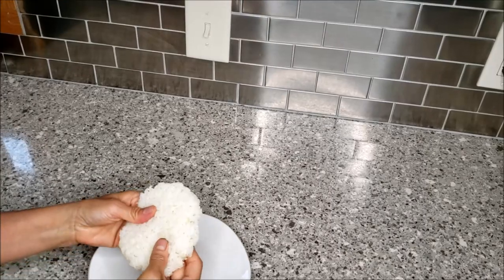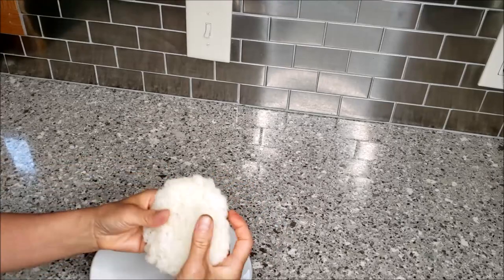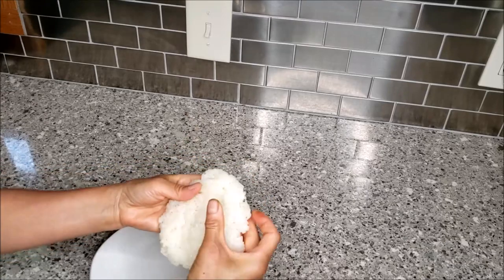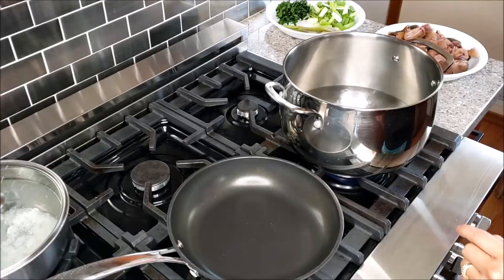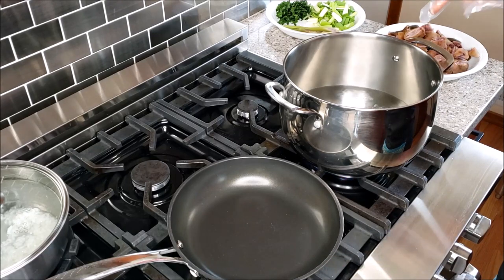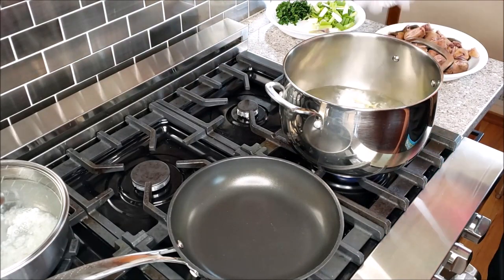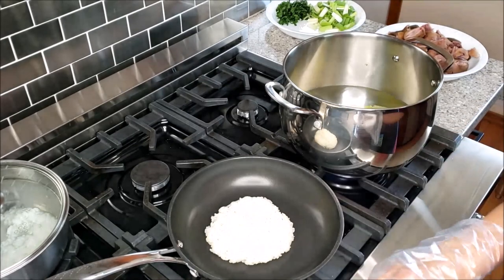Preparing the sticky rice — I am going to make it into a patty, kind of like a hamburger patty — and this needs to be toasted on a non-stick pan. I am doing two things at the same time. The pan on my left is to toast the sticky rice. The pan on my right, water is boiling — this is for the stew. So I am first adding the lemongrass, and I am going to drop in the sticky rice here.